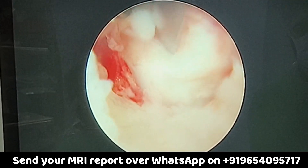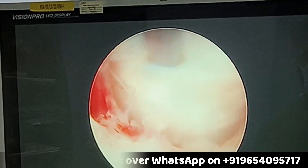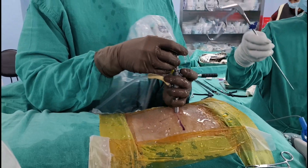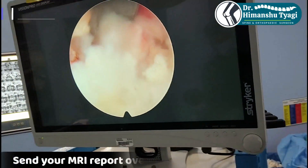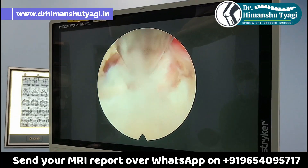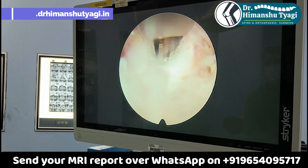Here you can see we are giving small stab incisions over that part of the disc which has come out and is pressing the nerve. Once we are sure that we will be able to remove that fragment, we use special forceps to remove it. Here you can see by using those forceps we are taking out the disc fragment.